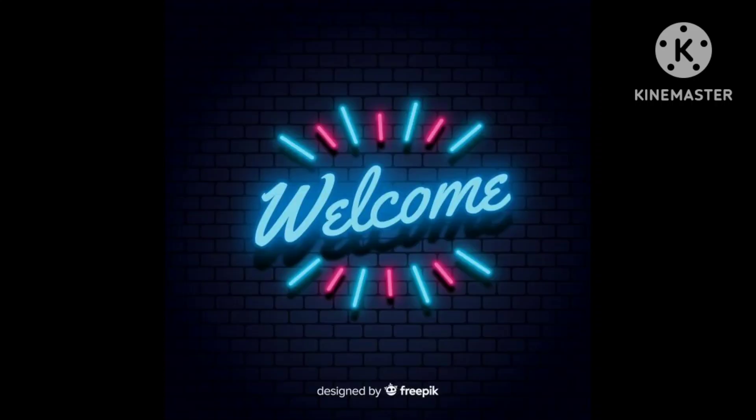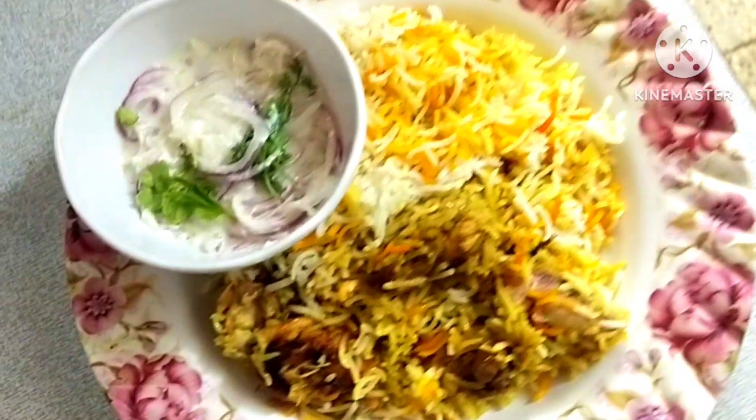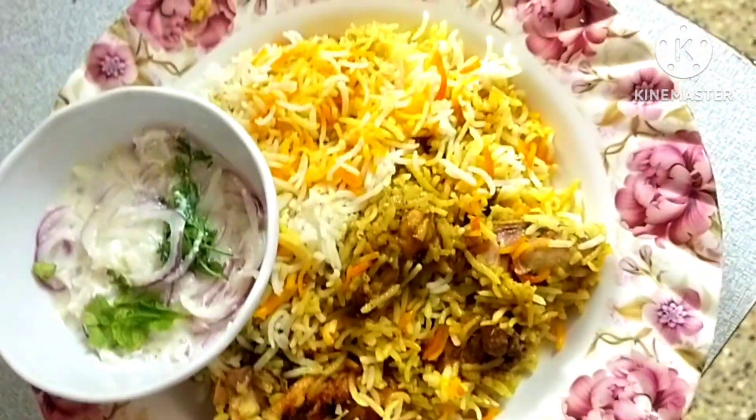Hello friends, welcome to Halal Udakam. This is very special. We will make a 1 kg Hyderabadi Chicken Biryani.